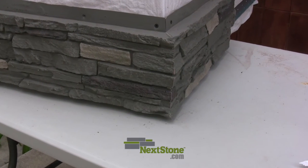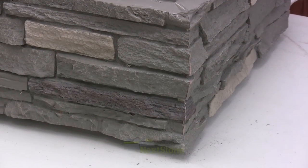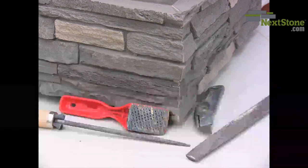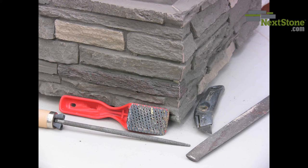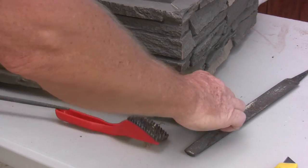If the angle of your wall is true, you should have a very tight seam. The result of this cut has very little overhang from the cut of the panels. You can trim down the overlap of the panels with a rasp, a file, or a knife.